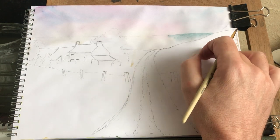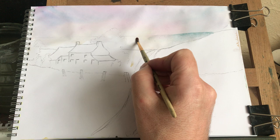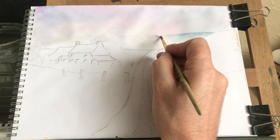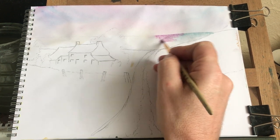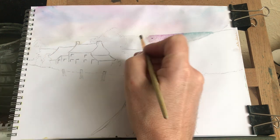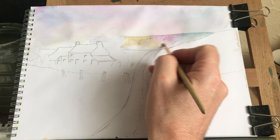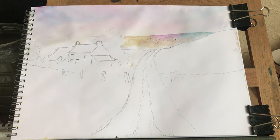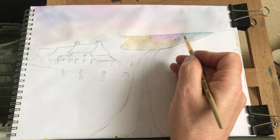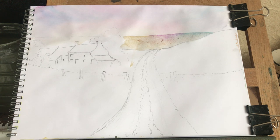I can go over that line there because that's going to be dark against light. I'm going to wash my brush and go into some purple now. Blend that up into there. Wash my brush again and go into some of that cream colour - wash that into there, up to that tree roughly. Then with just water on my brush, fade it all out and blend these colours into each other a bit. That's not looking bad.